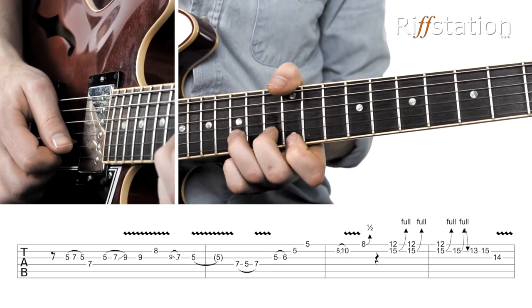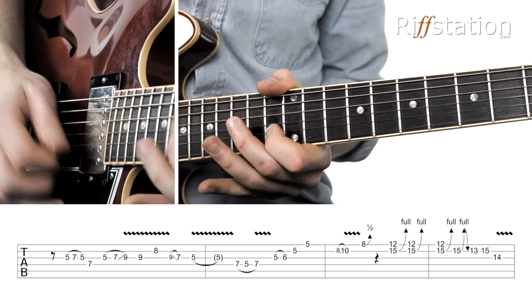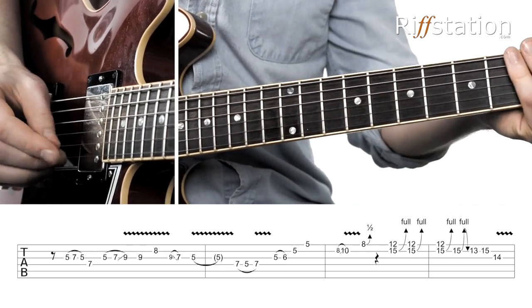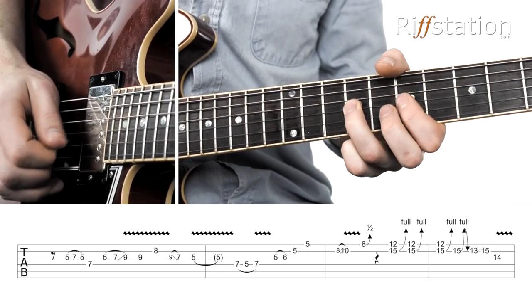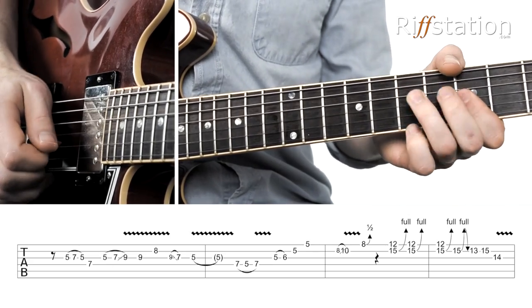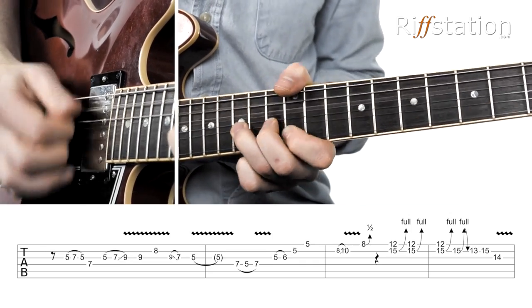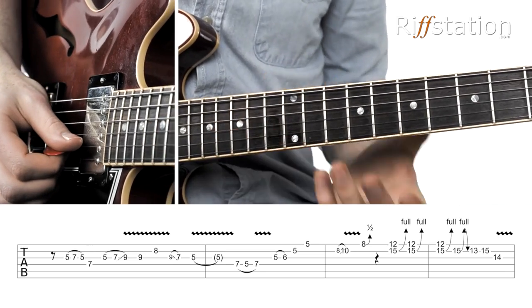So that lick — or to end it. All together we've got the first one, into the little bluesy bit, and then the aggressive section — and there we have it.